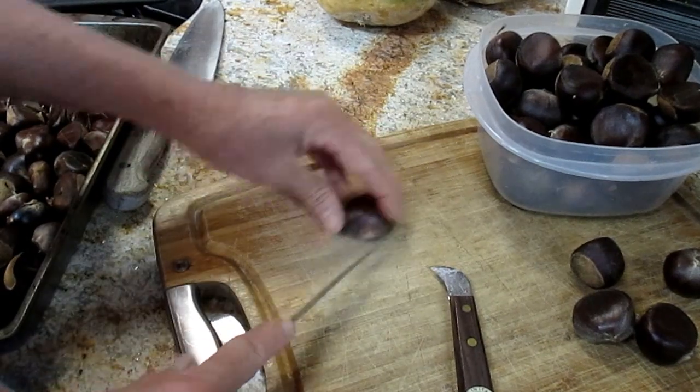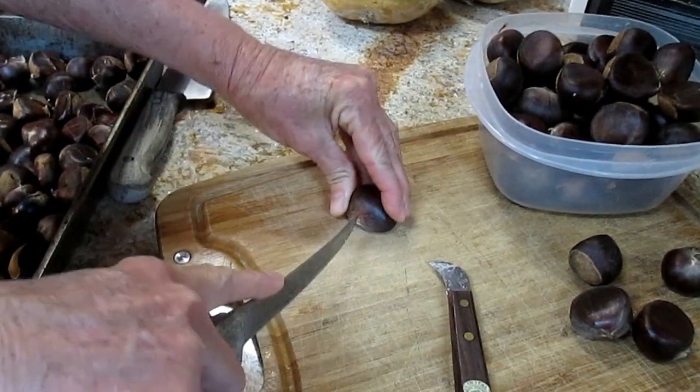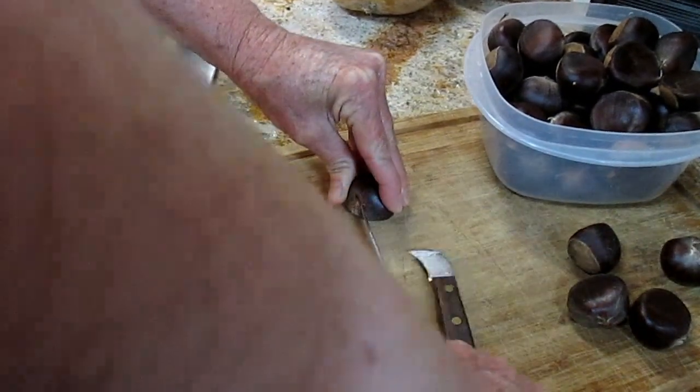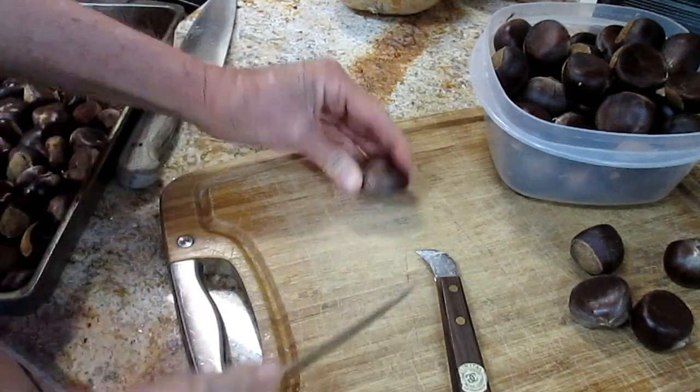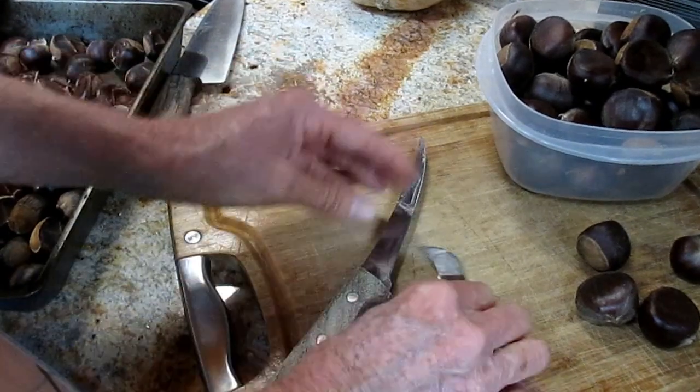You can very carefully just X the tip. Being very careful to hold on firmly so it doesn't slip, because they are definitely firm. You don't want to get cut. You can just X the tip. That will actually fold back as it roasts. That's one way you can do it.